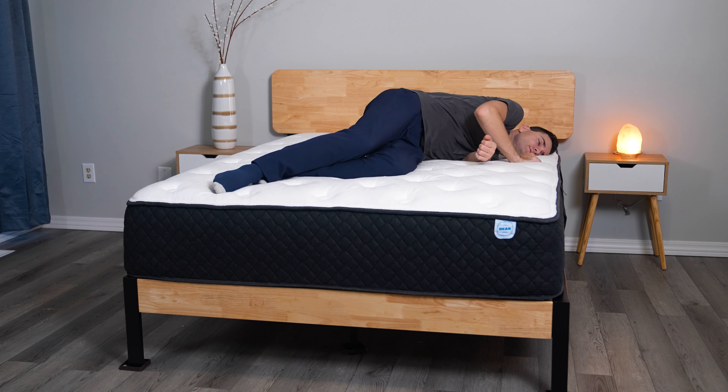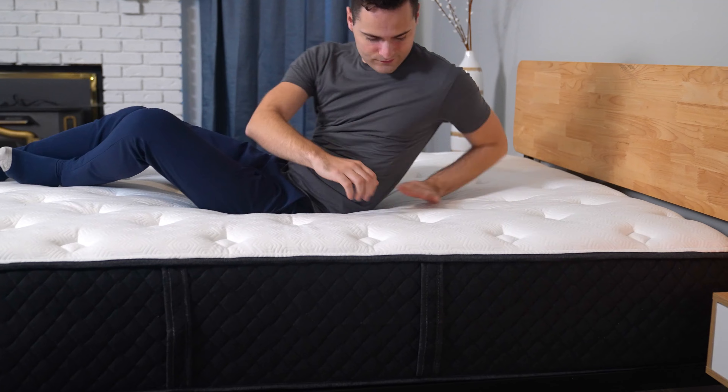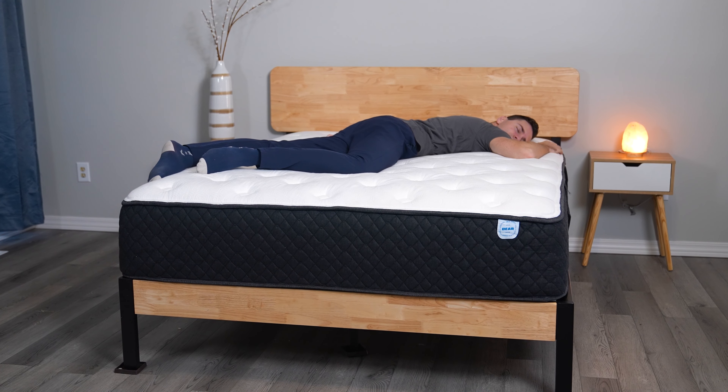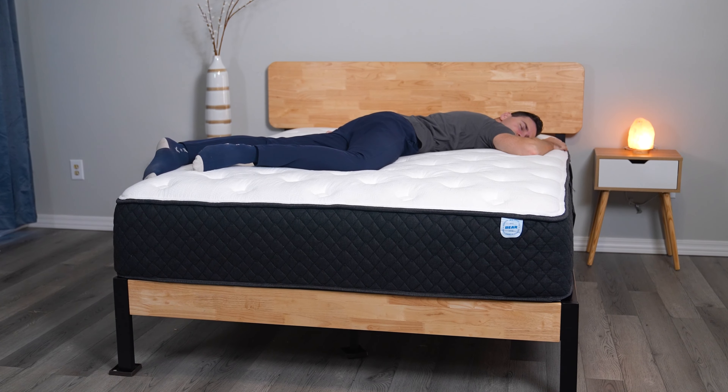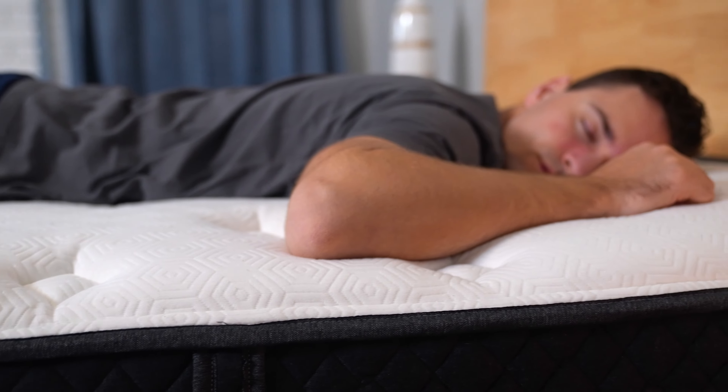For me, as a combo sleeper, this bed checks all the boxes fantastically. The pillow top provides a pleasant little cradle and it's very cloud-like on my back and side. Now I'm a thin guy and don't have much curve to me anywhere. So the only thing I noticed and want to share is when I was on my stomach, it felt just a tiny bit softer than I'd like. Definitely still comfortable, but a hardcore stomach sleeper may want a firmer option.